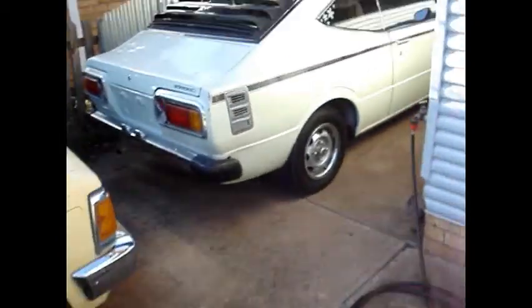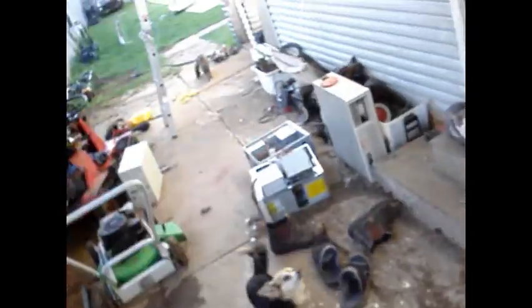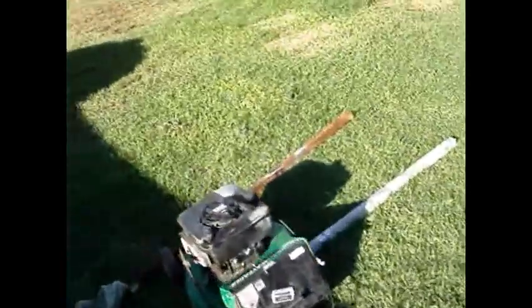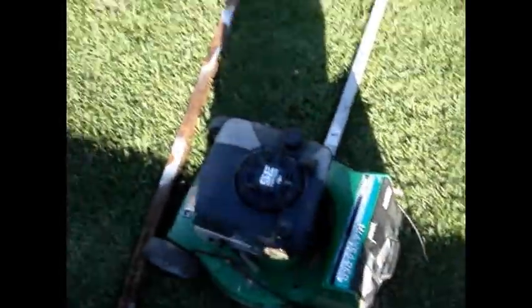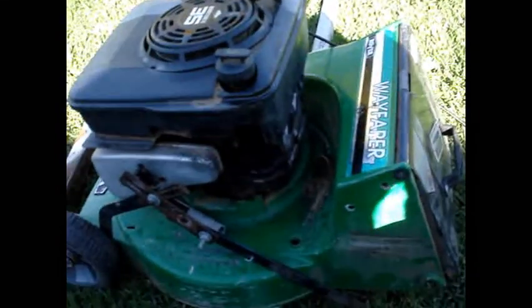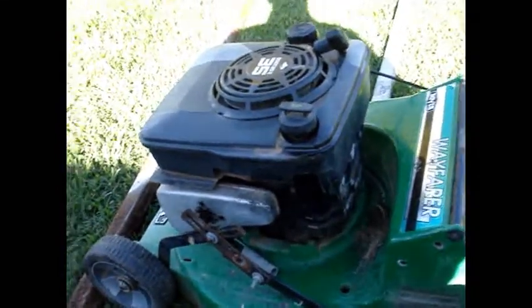I think the best engine I got out of the whole lot was for $2 from the Wagga tip shop. I've already had it running, it's not 100% just yet. It's a Briggs & Stratton Quantum 3.5 horsepower. I'll just see if it wants to start up again — yeah, we'll see how it goes.